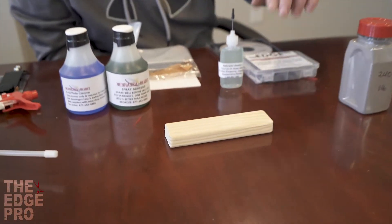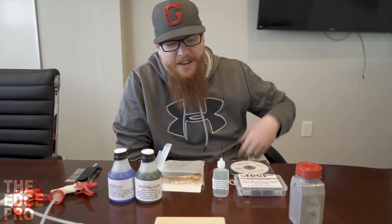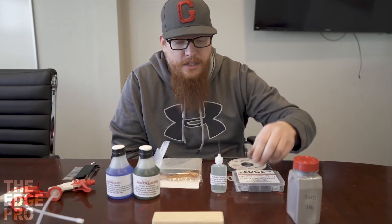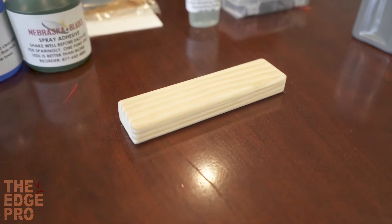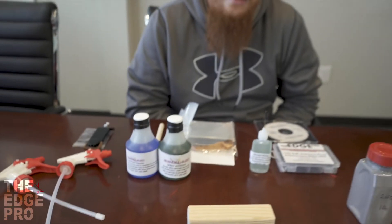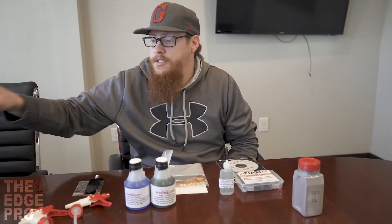Next we have this wooden block. It's used to rub the grit down into our wheel and move it around on the plate as we're seasoning the plate. What is a little bit special about it is we round the corners. If the corners are square, what often happens is you end up pushing a lot of the grit off your wheel. When you round the corners, it allows the grit to get under the block a little bit better — that's the purpose of it.